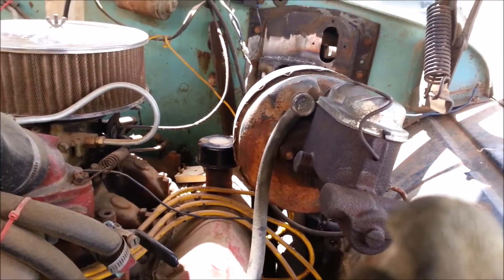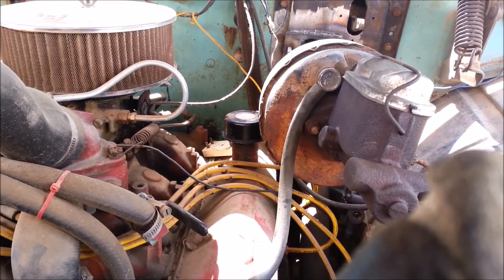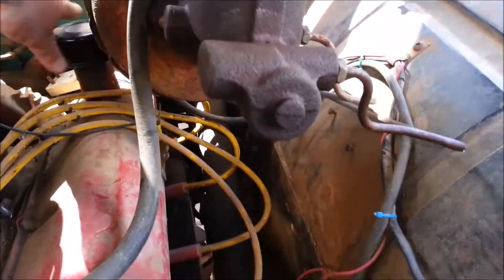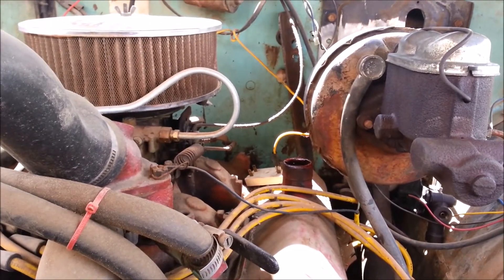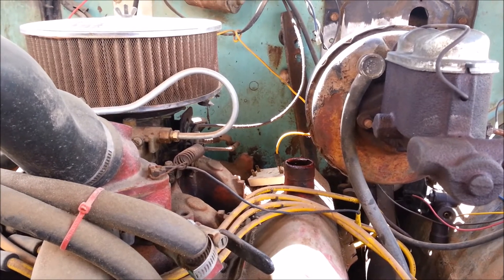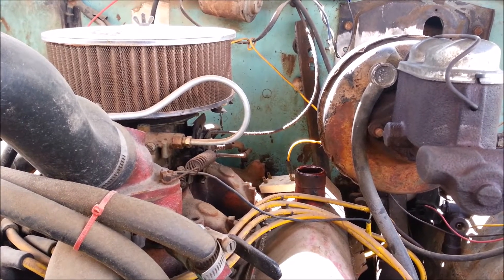First fitment issue: it looks like the oil filler cap is in the way. For the time being, just so I can get it fitted, I'll just take it off and it should fit. The only fitment issue I have found is the oil filler cap. I'll see if I can find one that will fit it — a smaller vent cap. If not, I'll just cut it down and see if I can do some welding or refit it.